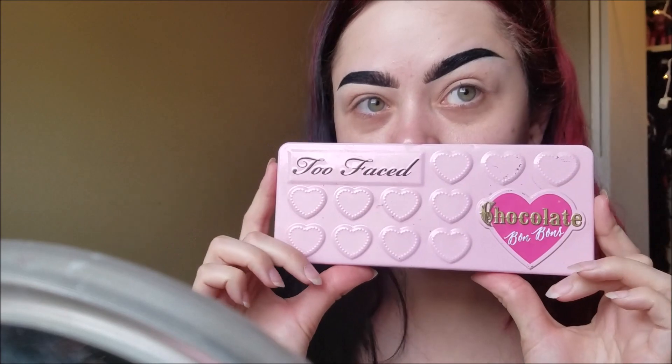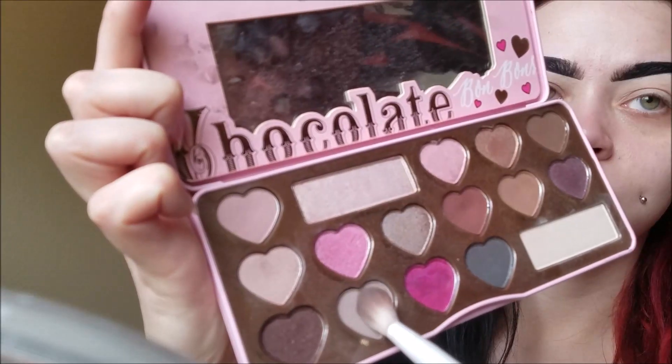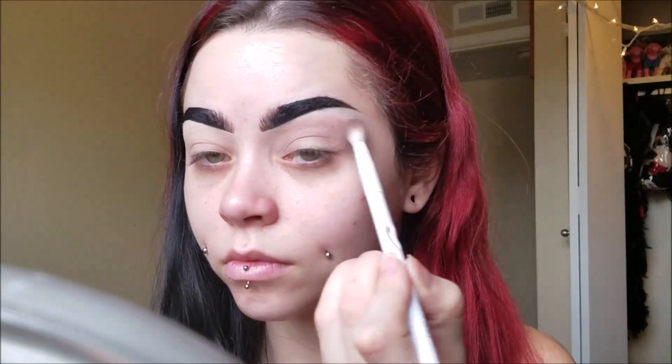So to get started, I'm using my Too Faced Chocolate Bon Bons palette and I'm mixing these two colors together right here, using them as my transition color. I am doing a cut crease today for this look, and I'm adding some glitter onto my lid so it's super sparkly and fun.